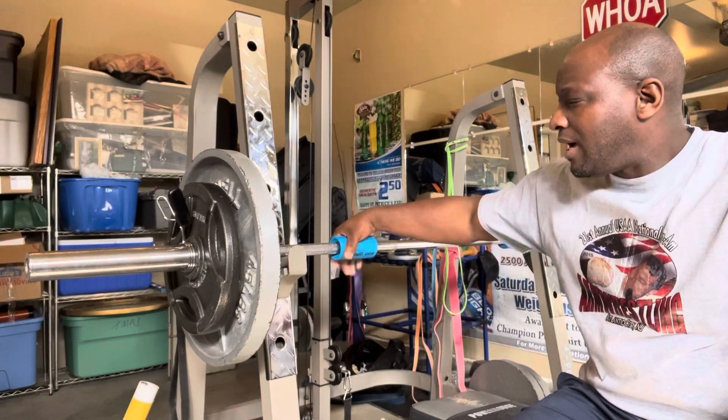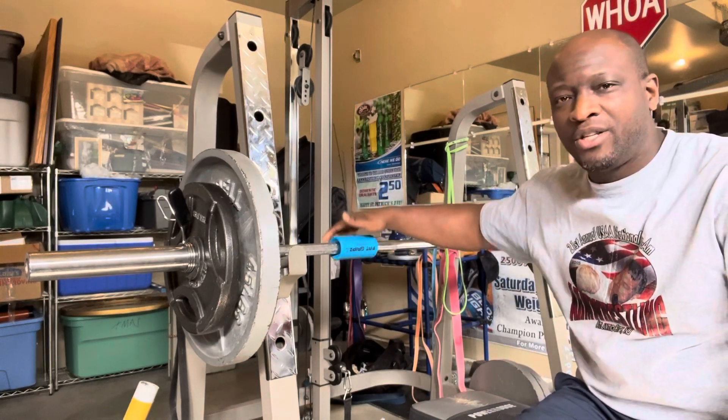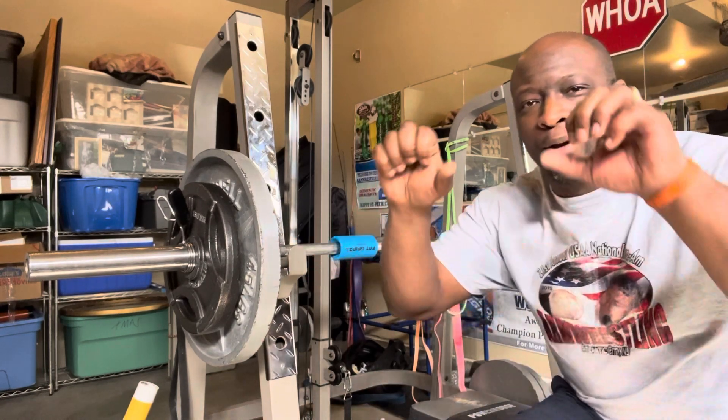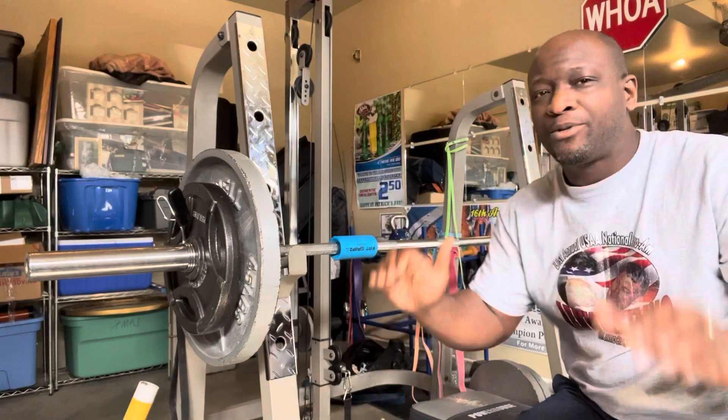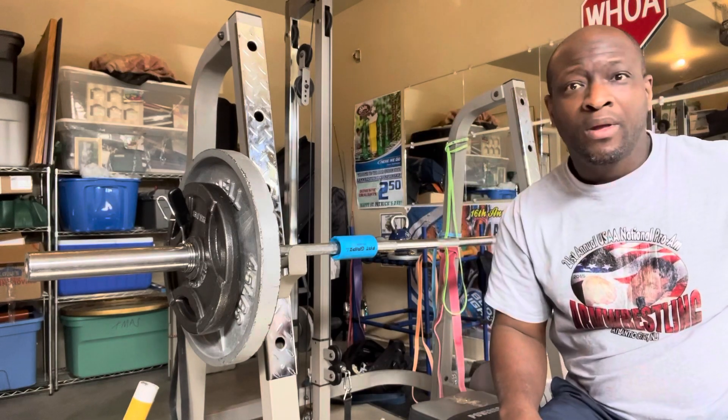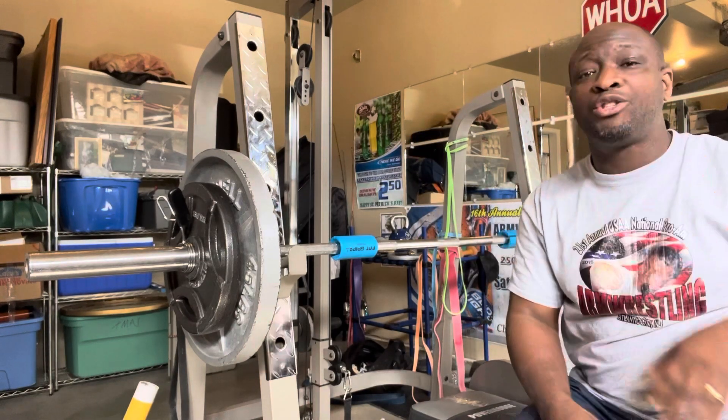However, I'm starting to do these with fat grips, as you can see on here. It's a different kind of feeling. Whereas with the regular bar you wrap your hand like that, with the fat grips you're pretty much like that — you're just focusing all right here, but still maintaining that so it doesn't roll out of your hand. So I'm just going to go ahead and do that and I'll let you know how it feels.